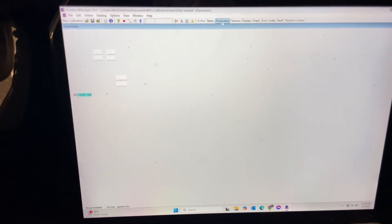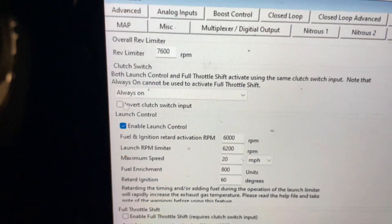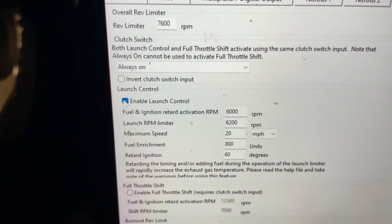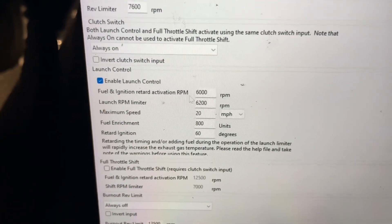What you want to do is go to Parameters. After that, go into your Rev Limits. Once you're in Rev Limits, press 'Enable Launch Control.' When you press Enable Launch Control it will enable it.